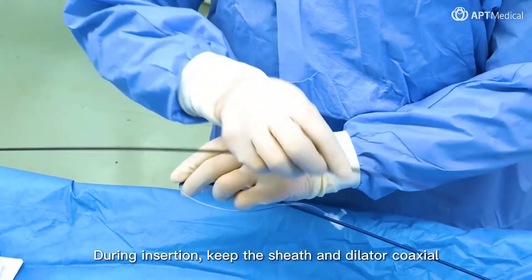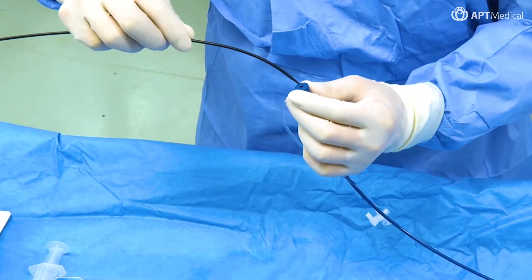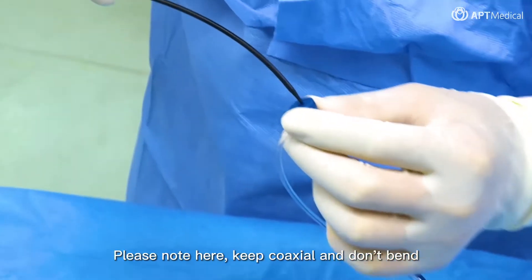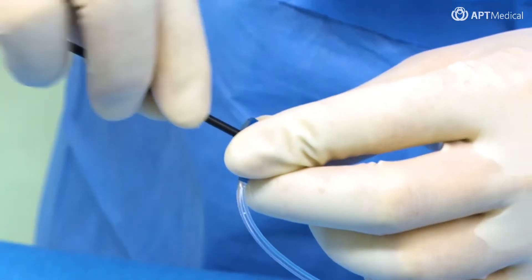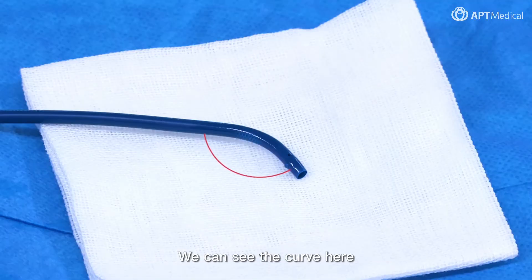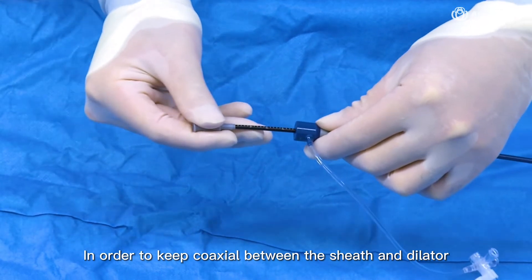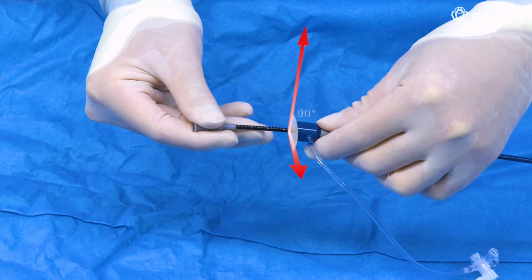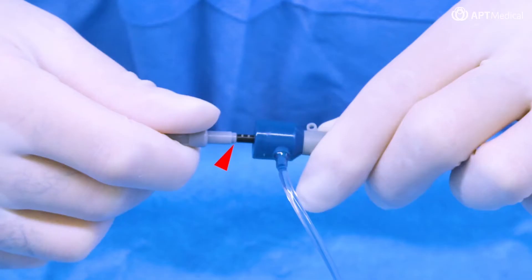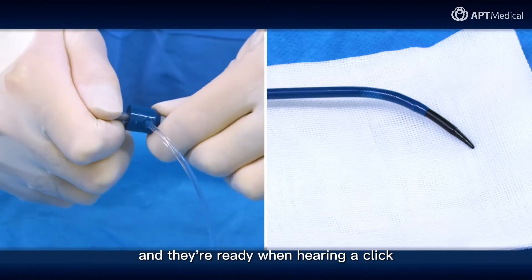During insertion, keep the sheath and dilator coaxial. Please note: keep coaxial and don't bend. When coming to the distal part of the sheath, we can see the curve here. In order to keep coaxial between the sheath and dilator, make the scale on the dilator vertical to the side port of the sheath. Push to ensure a successful assembly of sheath and dilator — they're ready when hearing a click.